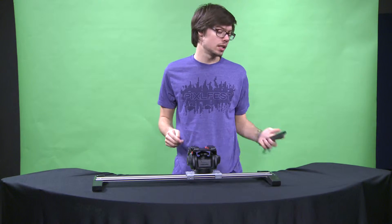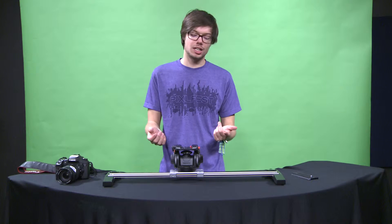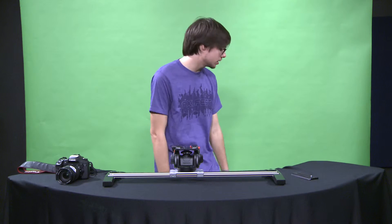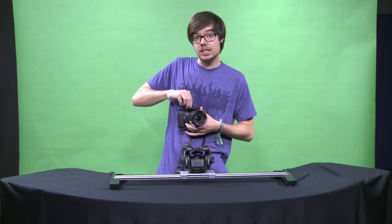The plate does come with it. Let me get that piece. Put your camera on here so you can get moving with it. Screwing it on there, make sure you tighten it with either a screwdriver or you can tighten it with a coin.